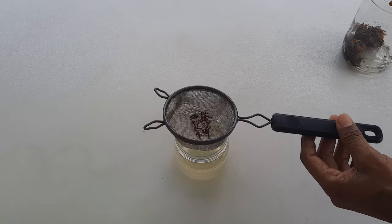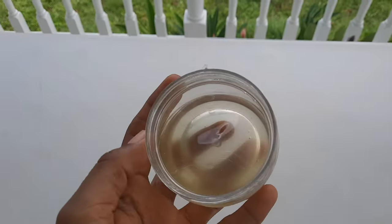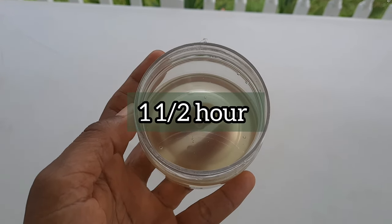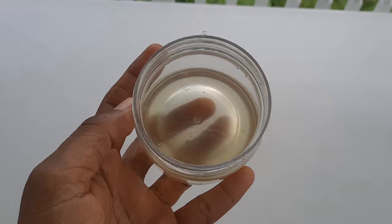After this, your repellent will be ready for use. Usually this repellent will last about an hour and a half before it wears off, and then you would need to reapply it.